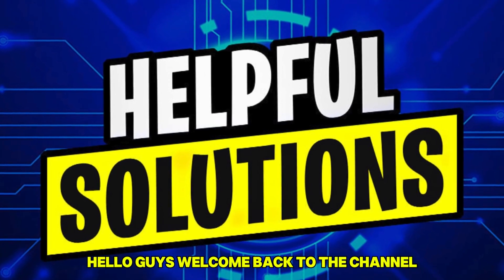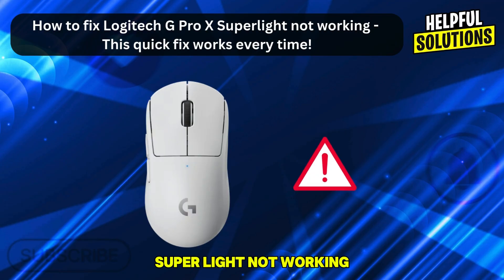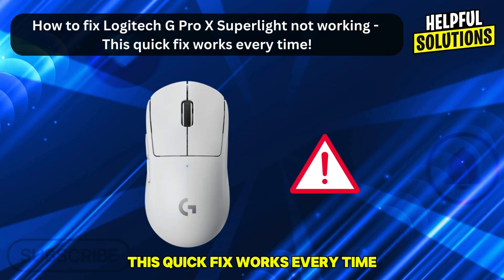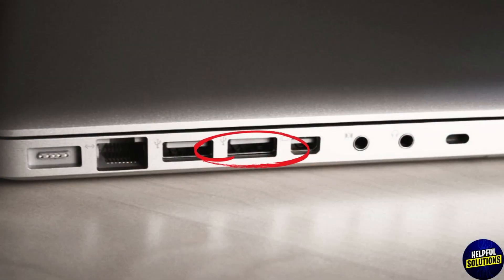Hello guys, welcome back to the channel. In this video we're going to talk about how to fix Logitech G Pro X Superlight not working. This quick fix works every time. Number one: update the receiver firmware. Connect the USB receiver directly into your computer.